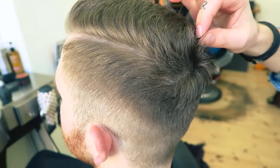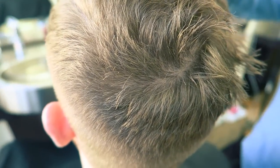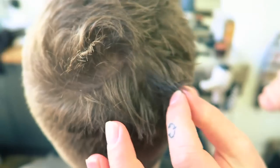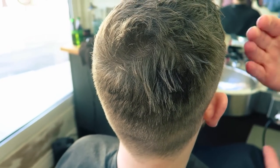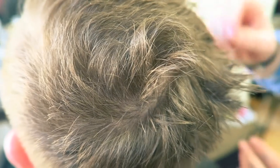Now more importantly we have the crown. The crown needs to be followed — as you can see he's done it this morning and it's sticking up. He's also put far too much paste into his hair in one area, and that's why it matters to spread it out throughout your hands and to put it through the hair evenly.